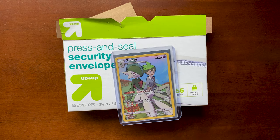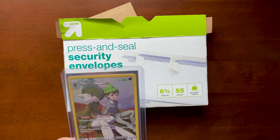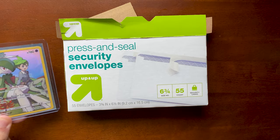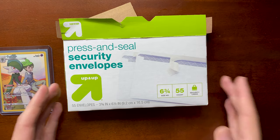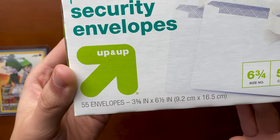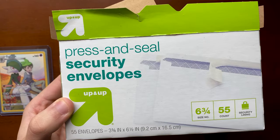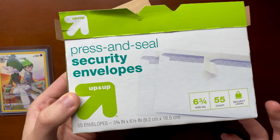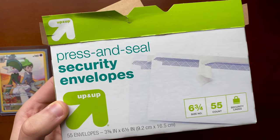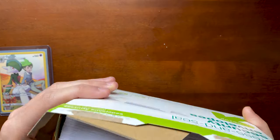I want to show off the method I've been using to ship a couple hundred cards at this point. This is the way that I do it — it's fairly safe and I use plain white envelopes. I recommend you pick up some plain white envelopes. This is the size that I use — three and five eighths by six and a half. This is a good size if you have a label printer like I do. I have a Dymo 4XL, which does a four by six label.